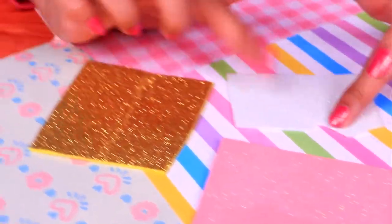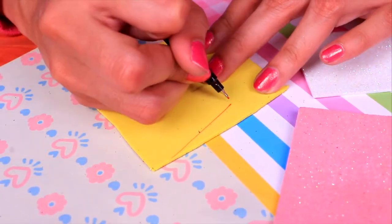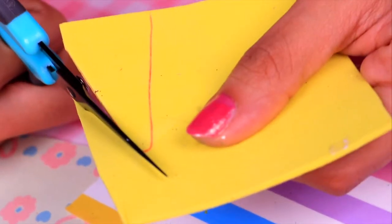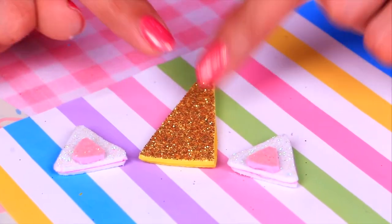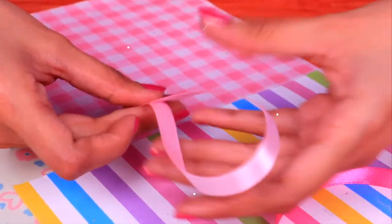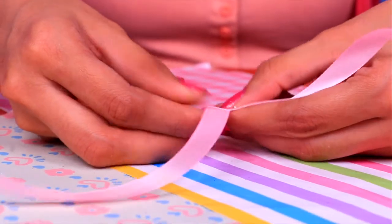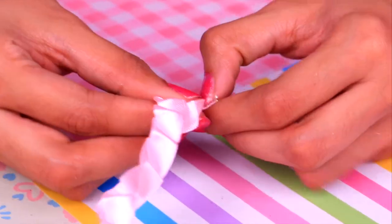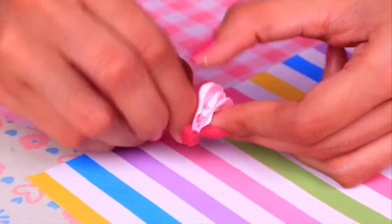Now we'll use glitter foam sheets to make the horn and ears. Flip over the golden sheet and draw the horn with a marker, then cut along the line. Make the ears with the white sheet and the inner part with the pink one. We also have three pink ribbons in different shades to make flowers for the unicorn's head. Fold each ribbon in two, press and keep folding until nothing is left, then pull from one side to form a cute little flower. Put some glue on the back and repeat for all the ribbons.